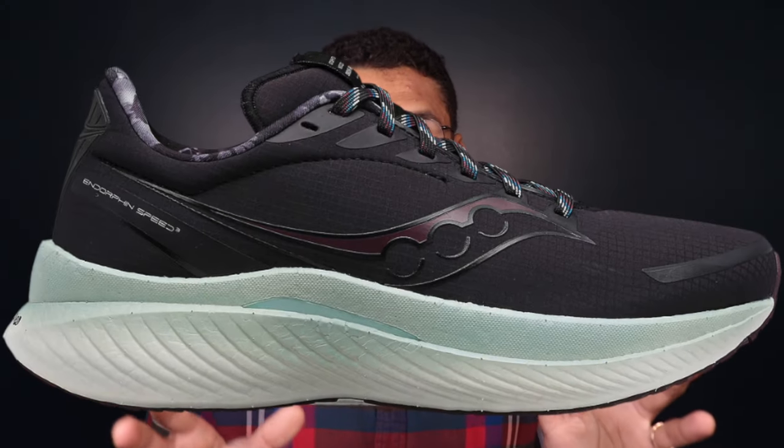Next up is the shoe that needs no introduction — the Saucony Endorphin Speed 3, specifically the Run Shield edition. Like the Triumph 20 Run Shield, this one has a water resistant membrane on the upper. It's not fully waterproof, but it's going to be decently protective at keeping water out. I wouldn't run through a puddle, but on a wet day where water splashes up onto the upper, these will keep your feet 80 to 90 percent drier than a non-waterproof running shoe.